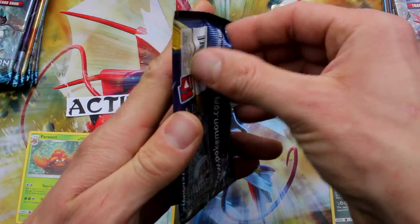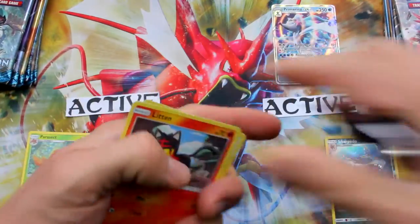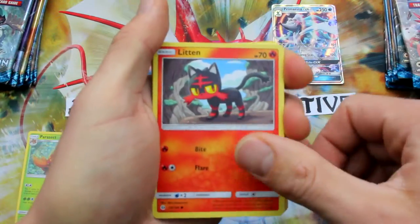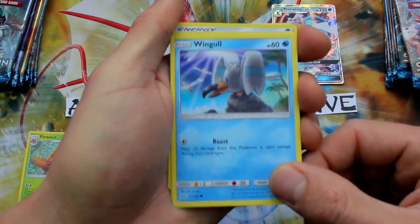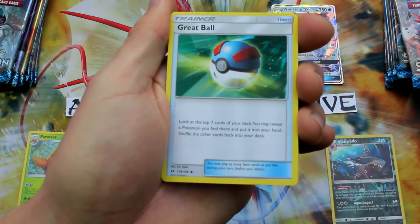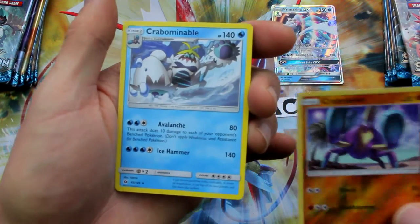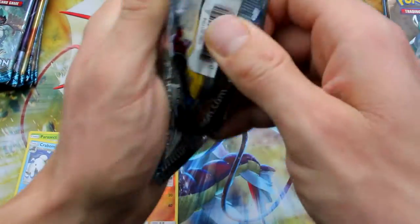Let's go back to Sun — come on, Sun, you got to get this together. Litton — I like that guy, he is sweet looking. Litton, Yungoos, Surskit, Wingull, Poplio, Energy, Great Ball, Dartrix, Alolan Raticate, Crabrawler, Reverse Holo, and Crabominable Regular Rare. Oh my goodness, come on Sun, you got to get it together.